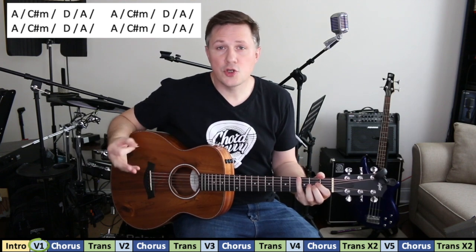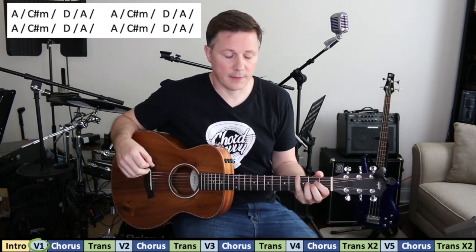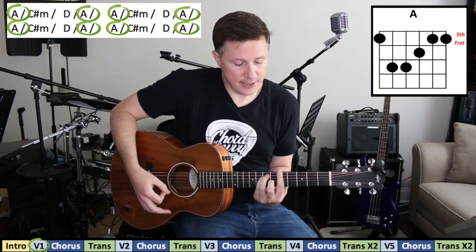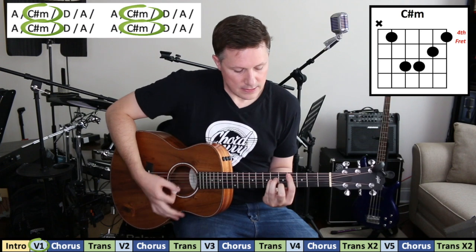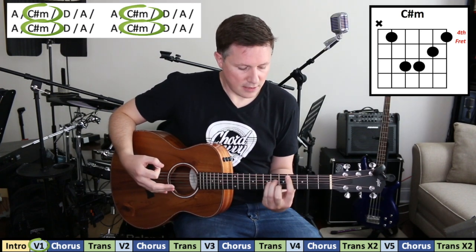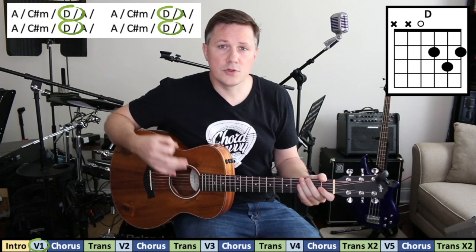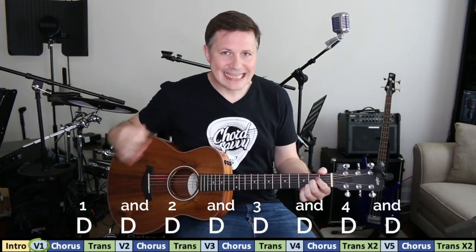It's done two more times, so four times total through the progression. Now instead of playing the A this way, you could play the A bar chord if you like — I think that's what they actually do in the song — but the open may be easier. For the C sharp minor you've got to play it this way, and then for the D, instead of playing the bar chord you could play the open chord there if you like.